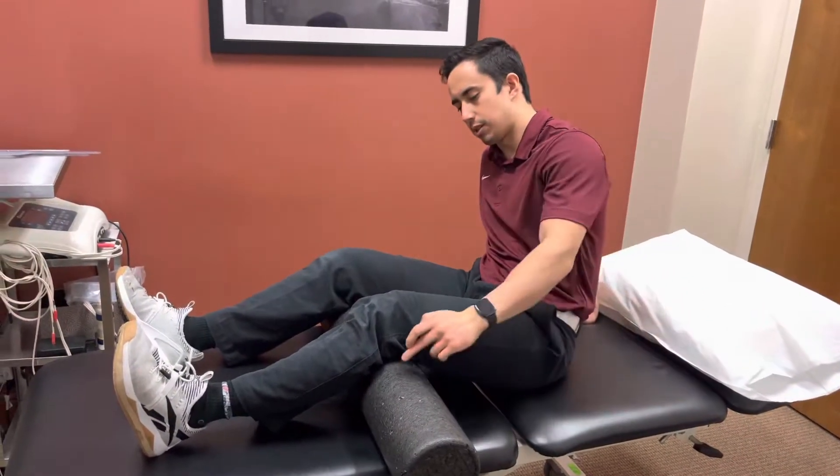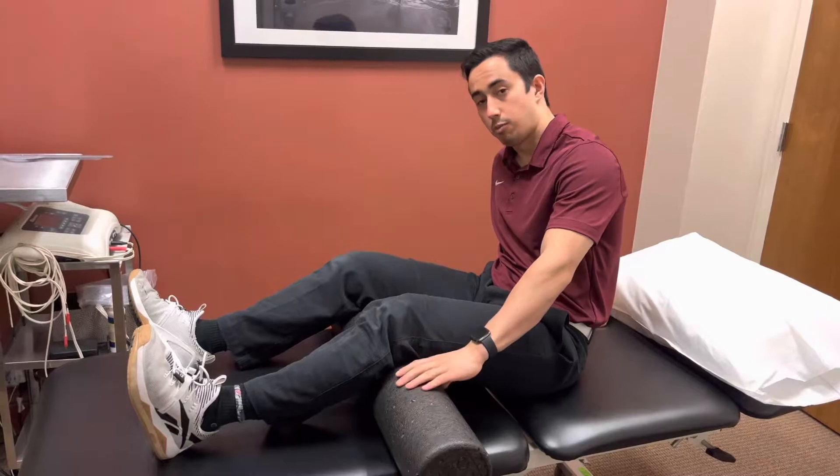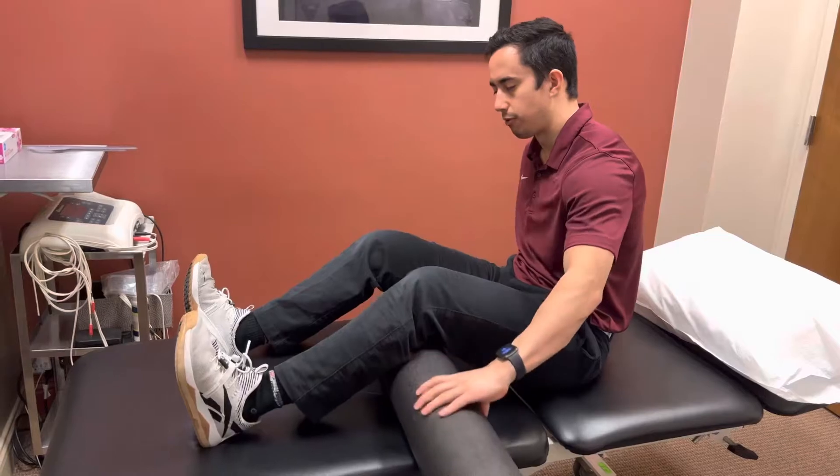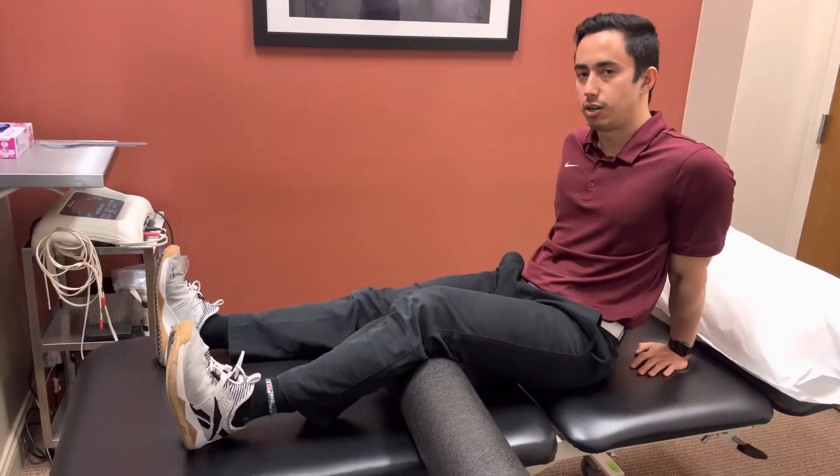For this exercise you're going to set up with something underneath the knees. A foam roll works really well. You can put it underneath both knees, or if you prefer, you can keep it under the knee that you're working on.